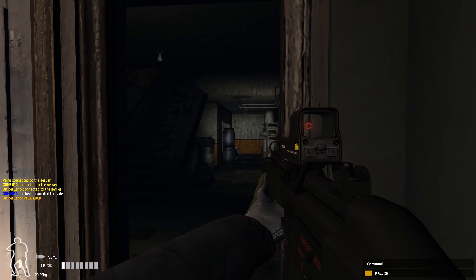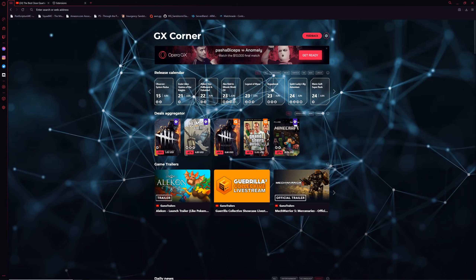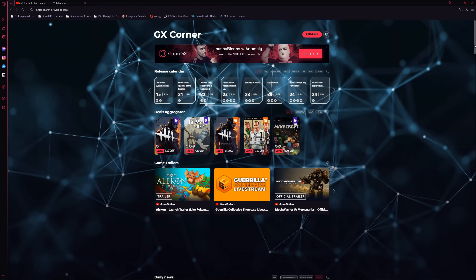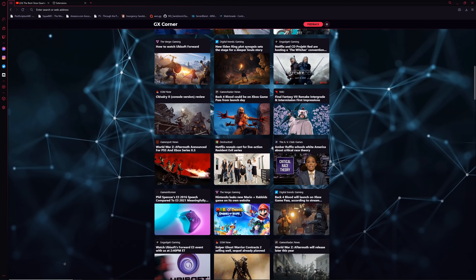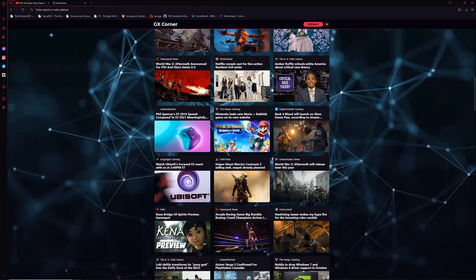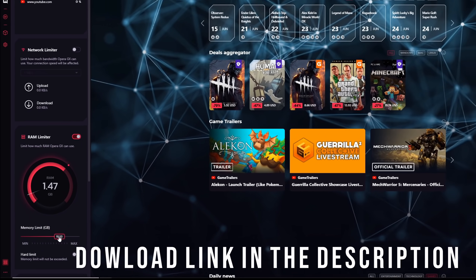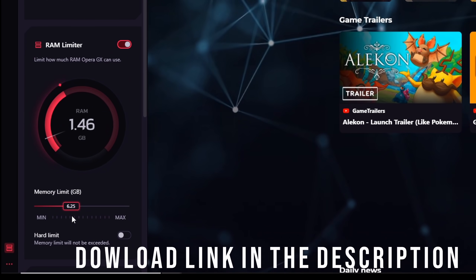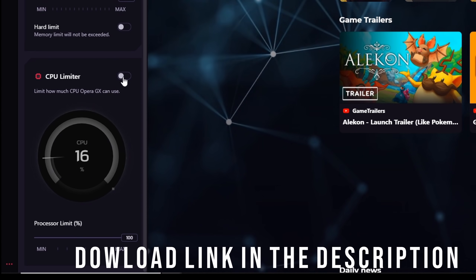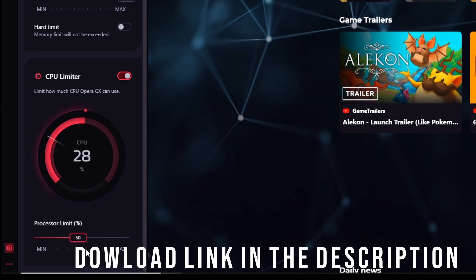You guys are going to enjoy today's video, but first allow me to introduce you to today's sponsor. I'm really excited to welcome back to the channel Opera GX. Opera GX is the first ever internet browser created just for gamers, and it has a bunch of amazing features I've told you guys about before, including the ability to throttle back how much RAM and CPU the browser uses. Today I want to tell you about some other things that Opera GX offers.